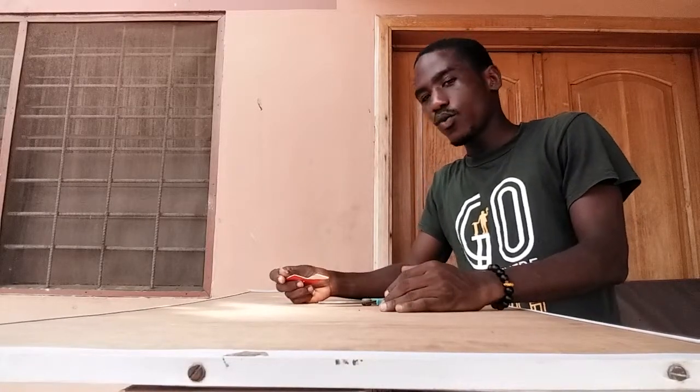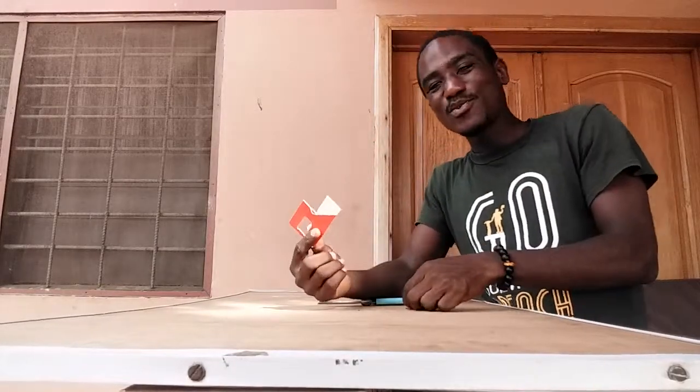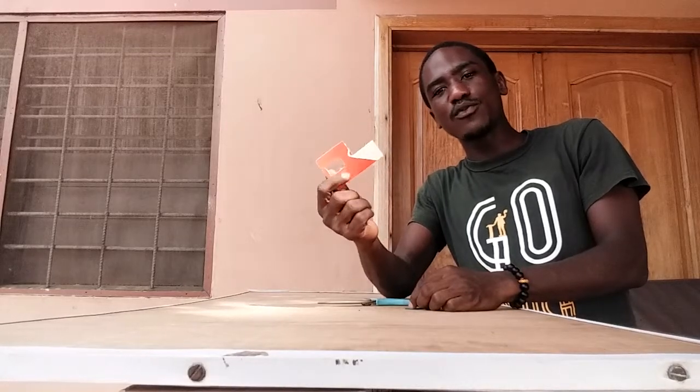Hi, Joel here. So a friend of mine once taught me to use nothing but a SIM card — an old SIM card — to make your own pick. And it's one very good way of recycling.